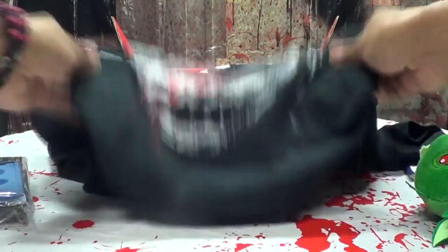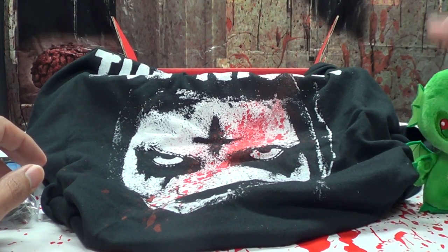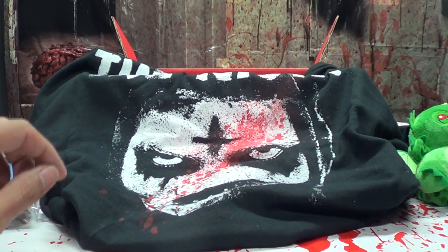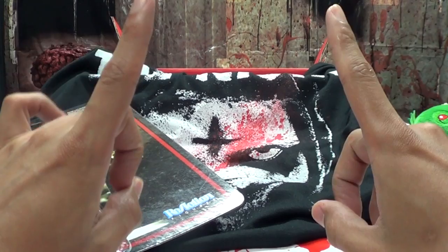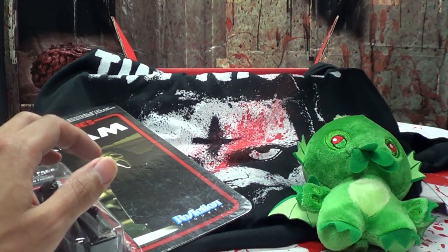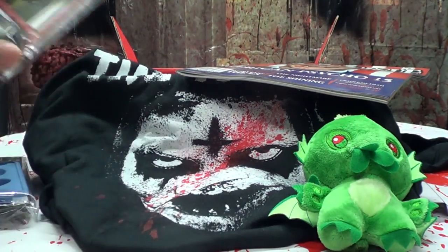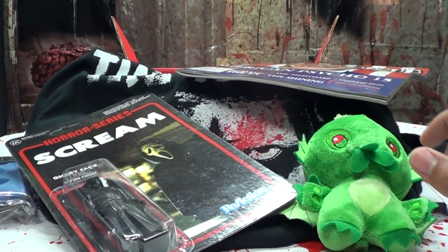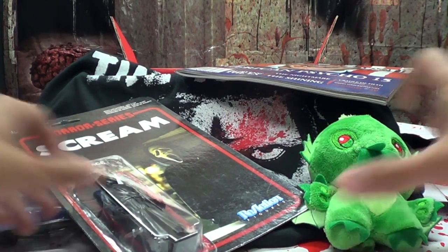I didn't see either of those movies — I didn't see The Purge or the sequel. Sorry, there's just too many movies out there. You're supposed to watch every single one of them if you're a horror fan — that's the rule. I know, and I still don't do it. They make a lot of them — there's a horror movie coming out like every other weekend pretty much.